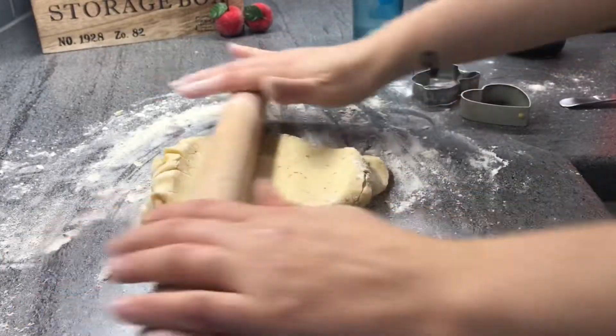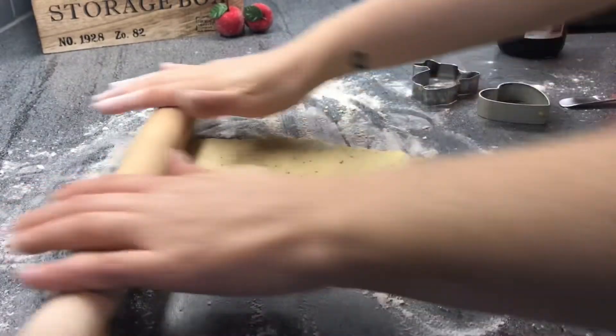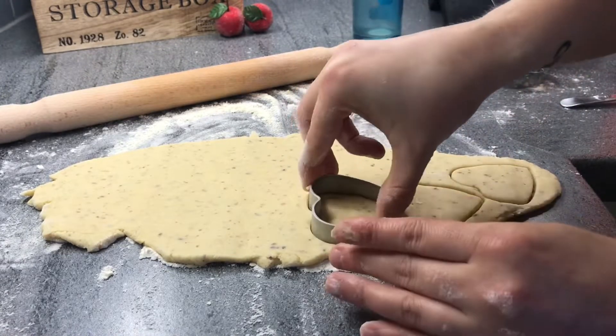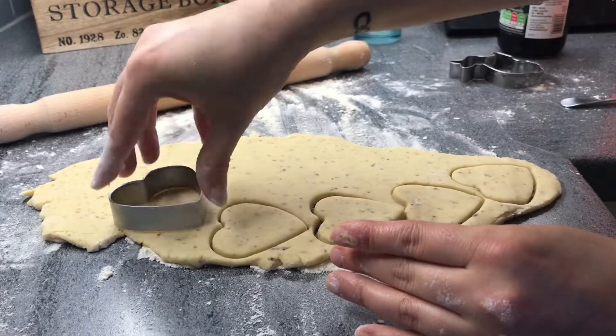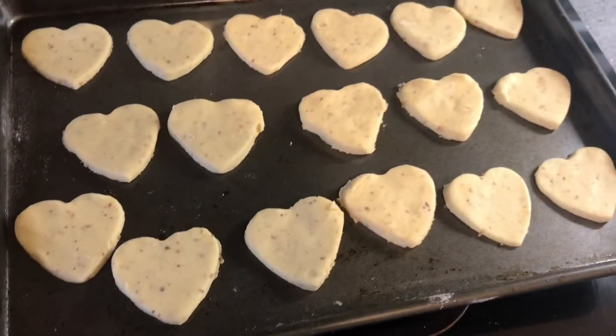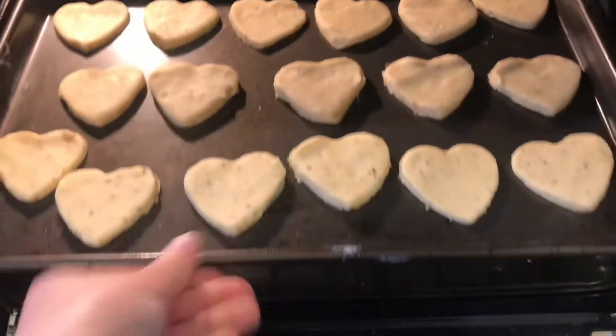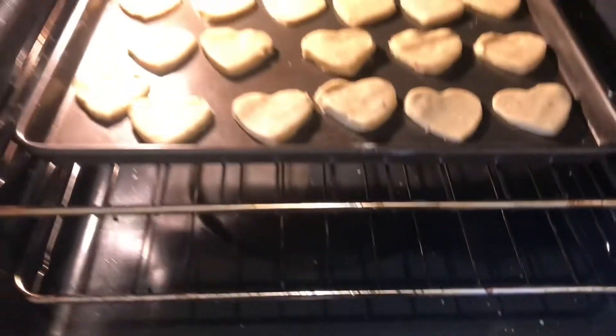After you cut all the cookies from the first part of the dough, it's time to do even more rolling and cut even more cookies. I find it really relaxing myself. When the baking tray is full, it's time to put it in the oven. Keep it at 150 degrees for 6 to 7 minutes.